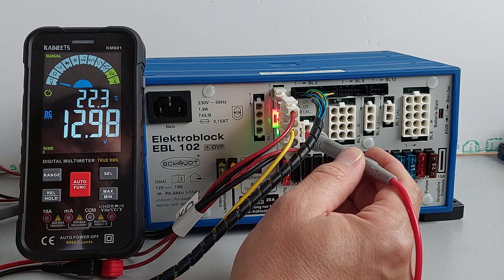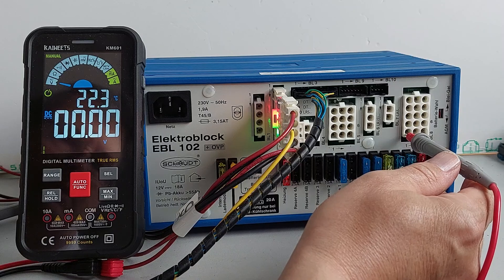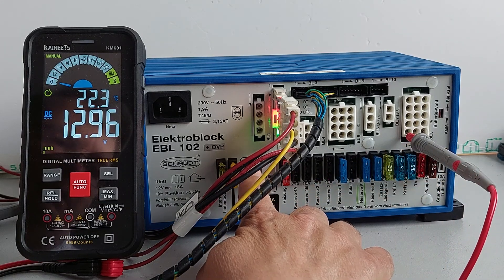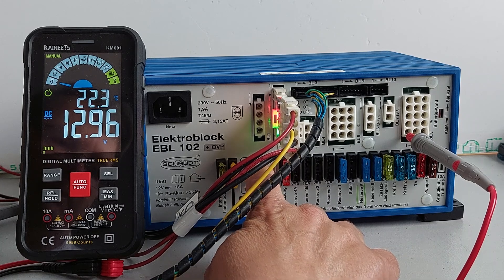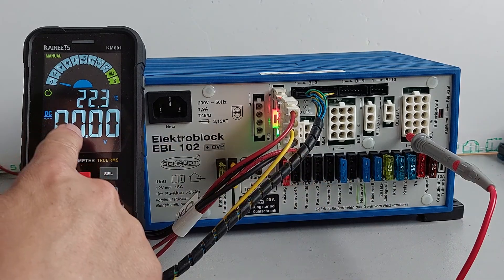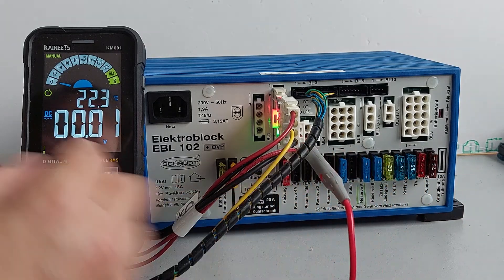The only way to turn the step output off, and the consumer outputs if they're on, is to switch the main switch off on the EBL. So now we've lost all consumer outputs and we've got no step output either.